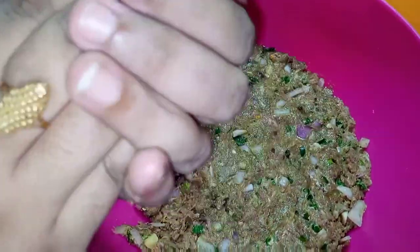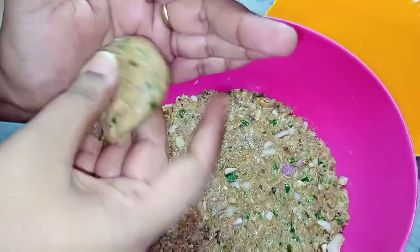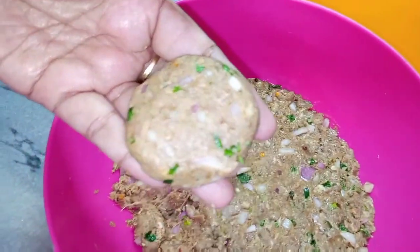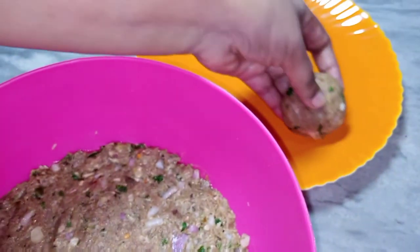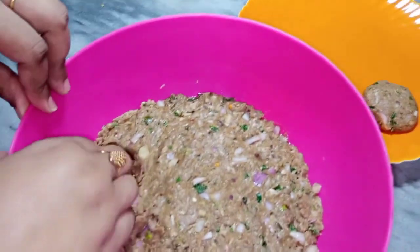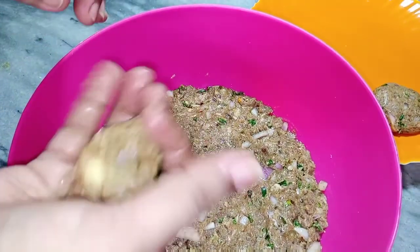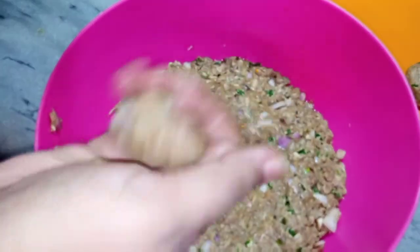Ab chhoti chhoti kabab bana ke plate mein rakhti hoon. Yeh dekhnay mein bahut khoobsoorat aur mazedaar lag rahe hain. Saare kabab is tarah tayyar kar ke plate mein rakh liye hain.